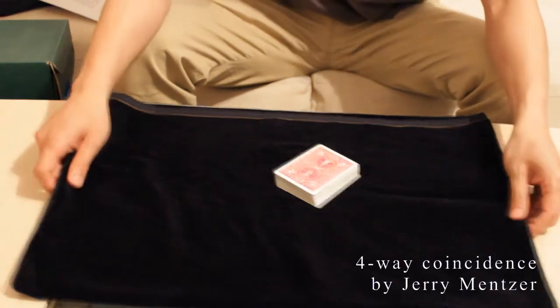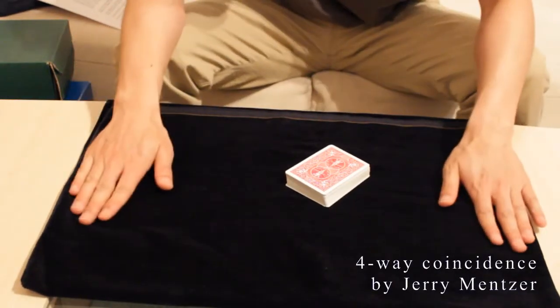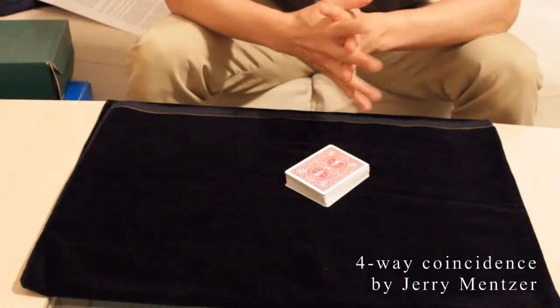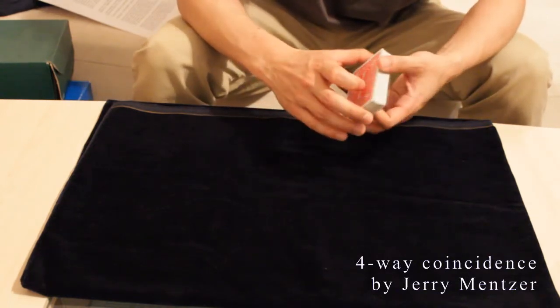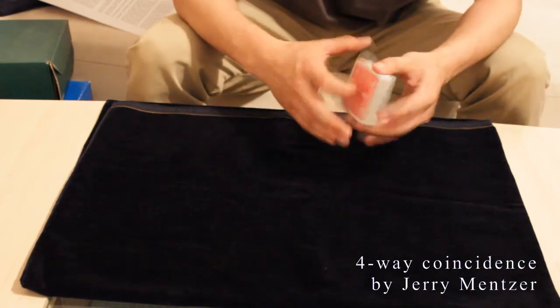Hello everybody! The next trick I'm going to teach you is named Four-way Coincidence by Jeff Mensah, and I've actually learned it from Geoff Williams on his DVD Miracles for Models, Volume 1.